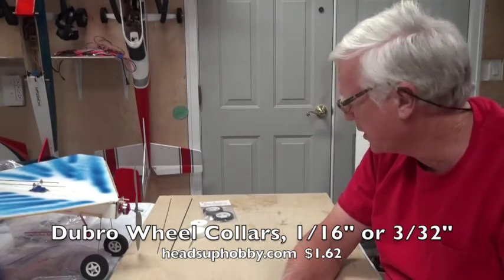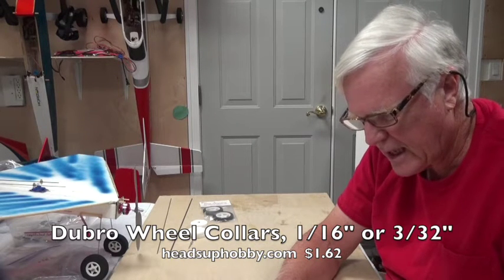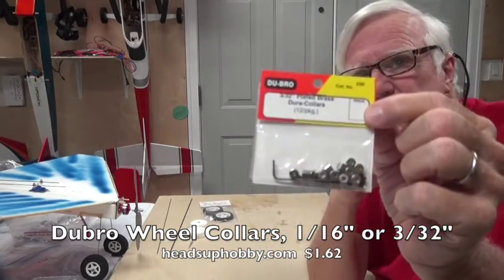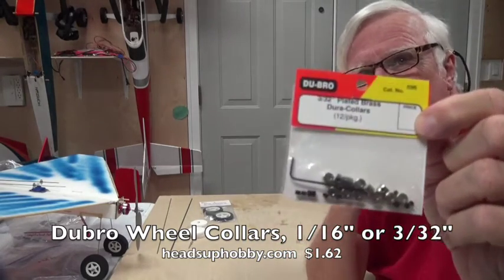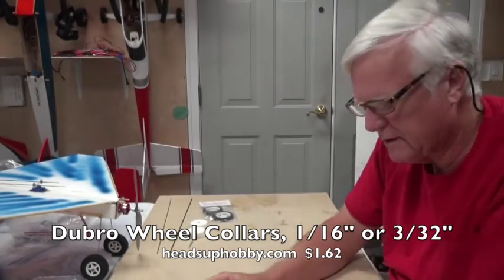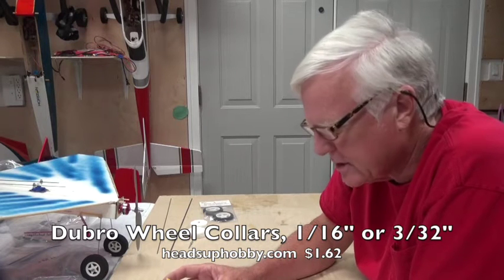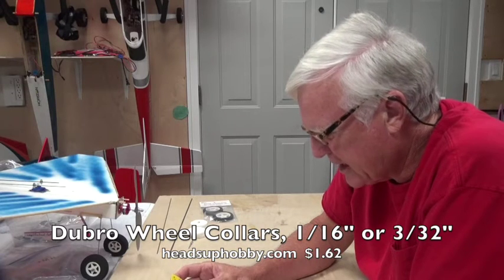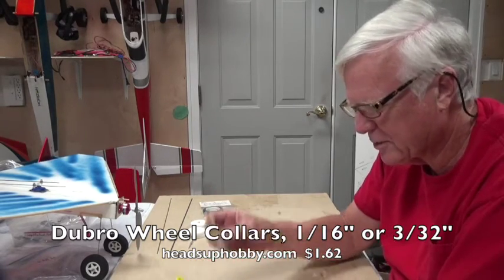For this airplane I'm going to use the 3/32nds wire, so I'll use the 3/32nds wheel collar. What's nice about the Dubrow wheel collars is they already include an Allen wrench to tighten the set screw — I believe it's a 0.050-inch hex. So if you don't have a 0.050-inch hex driver, you get one with your wheel collars.